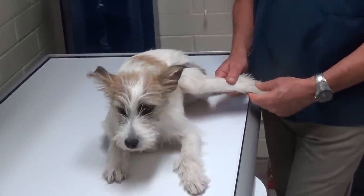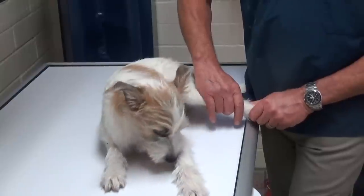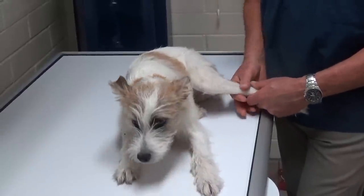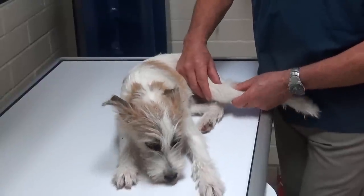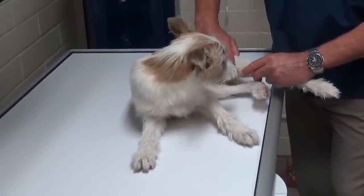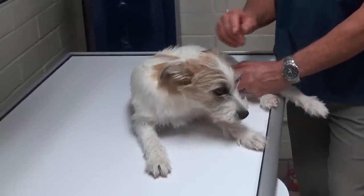You squeeze this part of the leg and flex the hock part. He's paid attention but doesn't appear real painful. And you can work it back and forth and squeeze what's called the tibia, this leg bone. Then you can work the stifle in and out. Now if I extend the stifle or the knee joint, you can see it hurts him a little bit. He's quivering and he's looking back.